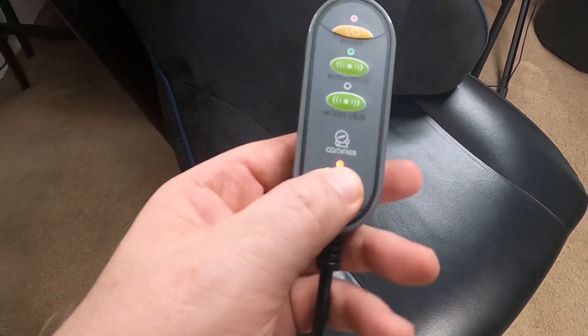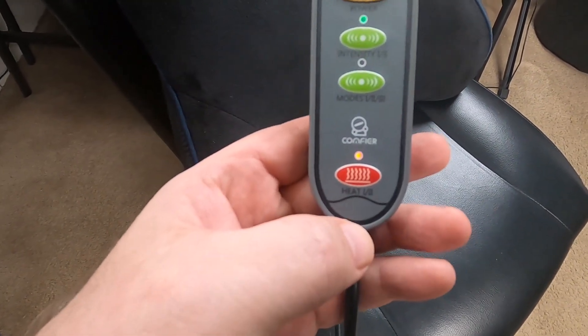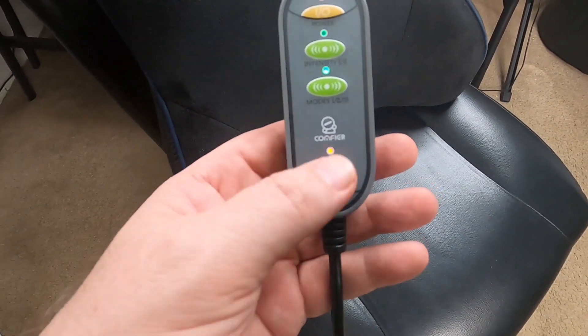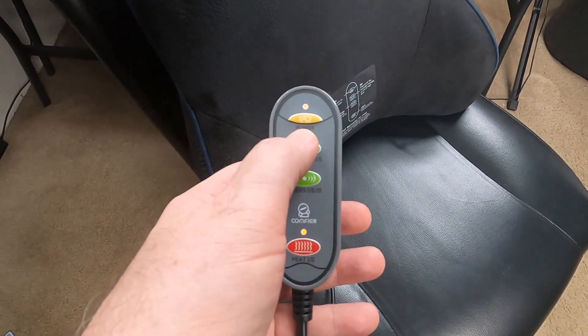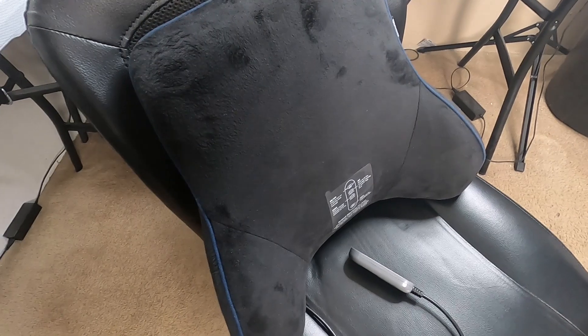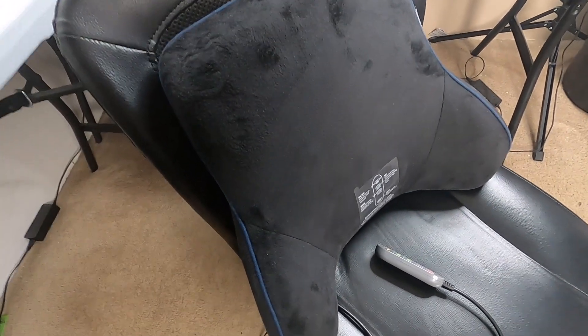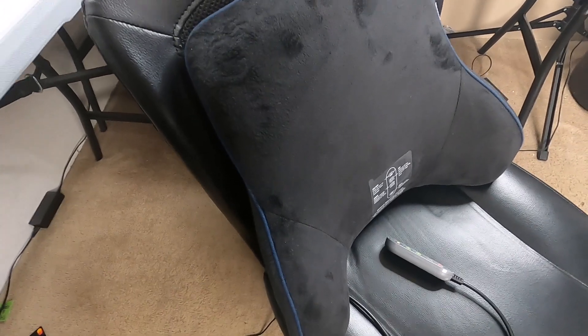The last thing is you have two different heat settings. When you turn it on it's on the highest, then you can click again to reduce the heat slightly. So you have heat, vibration, and intensity all built into this lumbar support — great for sitting long periods, helping you sit up straight, relaxing your muscles, and providing heat.